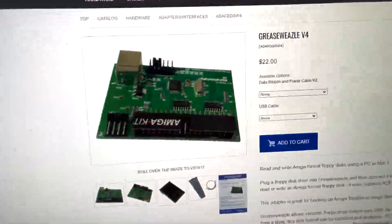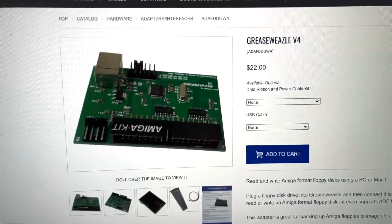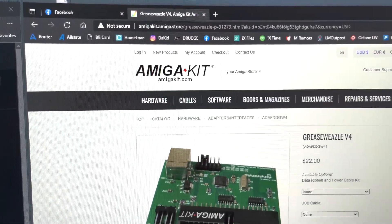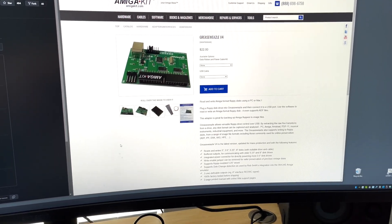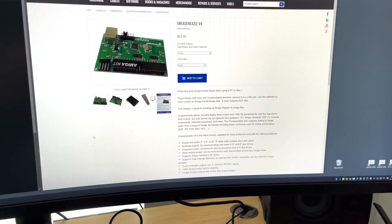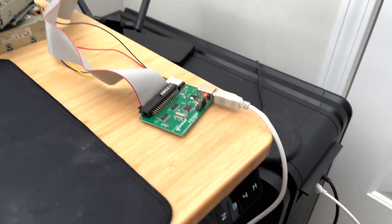Where did that floppy disk come from? Well, it came from this — the Greaseweezle V4 from Amigakit. It actually arrived in a pretty timely manner; didn't take that long.